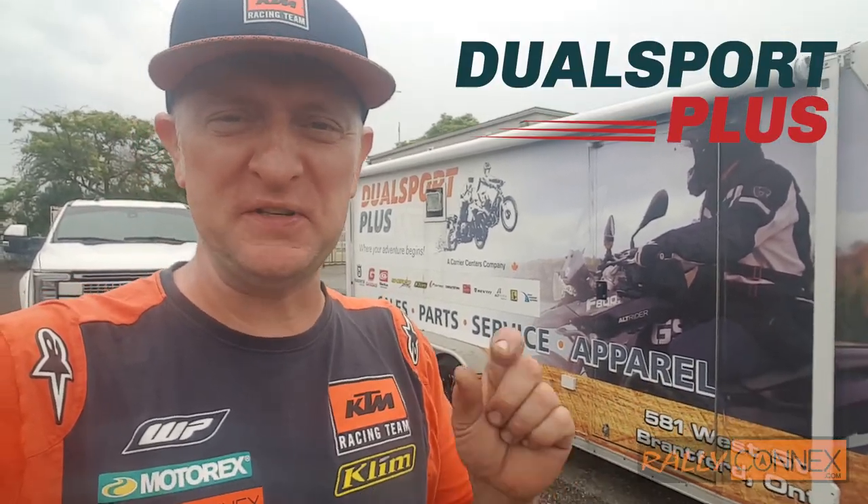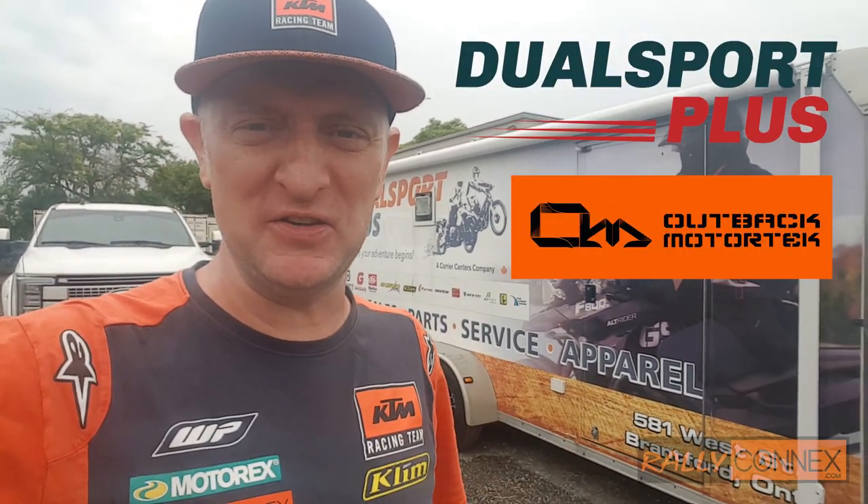Today we're at Dual Sport Plus. We're going to put some protection on that brand new 790 I just got. Check it out.